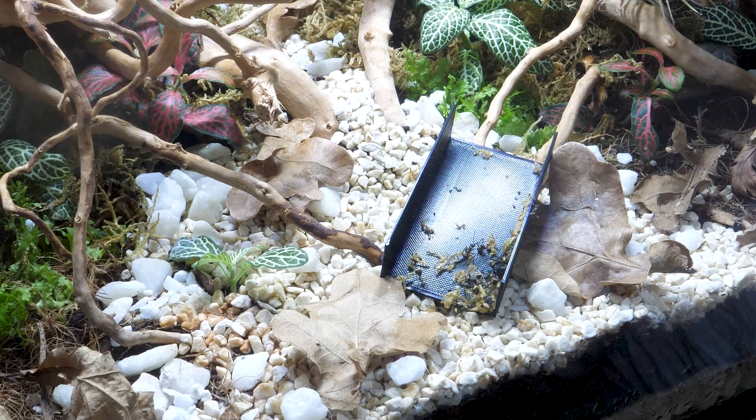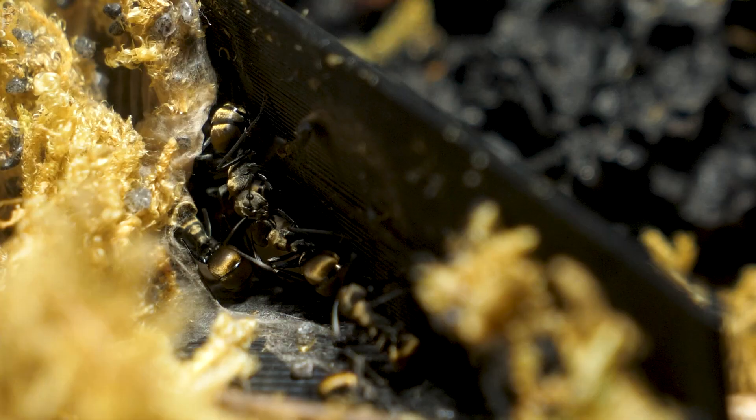Hello everyone and thank you for joining me on the third and final episode of making my new weaver ant colony an awesome new space. If you haven't seen part 1 or 2 yet, go check that out before watching this. But I will give you a quick recap now. This is for my dream ant species, ants from the genus Polyrhachis.